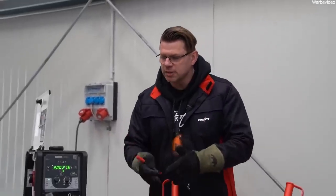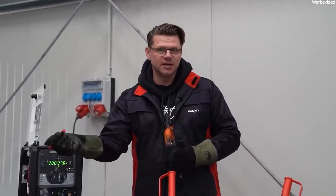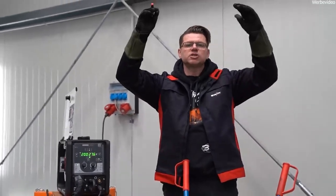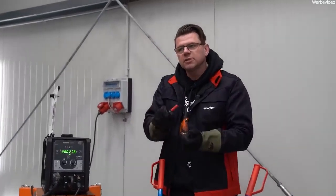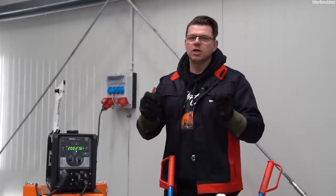For example, if you want to weld steel, chrome-nickel steel, and aluminum, you'd theoretically need three bottles: a mixture with 18% CO2, a pure argon bottle, and a bottle with 2% CO2 in argon for chrome-nickel steel. A gas mixer can replace all of that — even with large 50-litre bottles — and you can adjust your gas for each application and experiment to decide which mixing ratio you want for your processes.